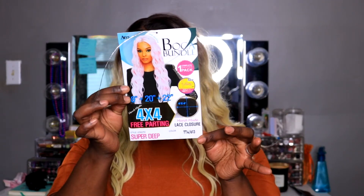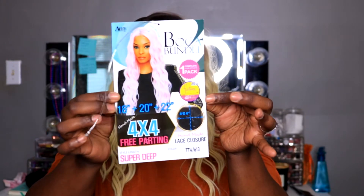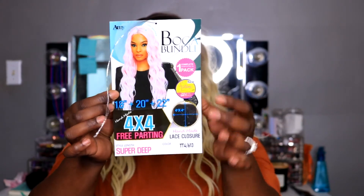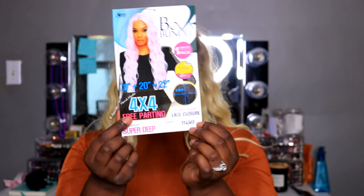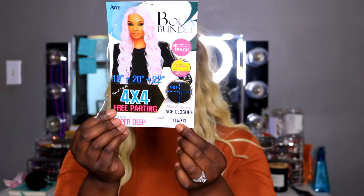Hi guys, welcome to my channel Nikia Lindsay Hair. Today I'm bringing you my first wig hair tutorial. I want to go into the new year doing new things, so I wanted to try my hands on wigs. This is the Bokeh bundle — it came with three bundles: 18, 20, and 22 — and it came with a 4x4 free-parting closure. This is super deep in the color TT4/613, which is basically a nice rich chocolate brown ombre into a blonde.